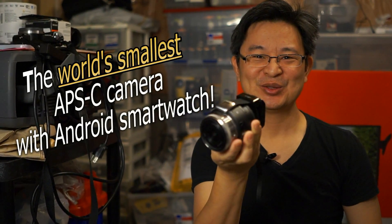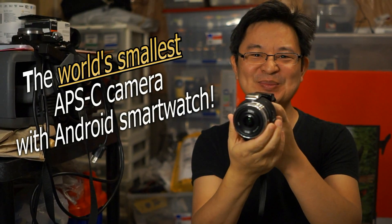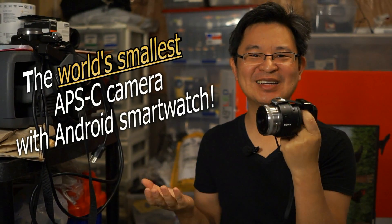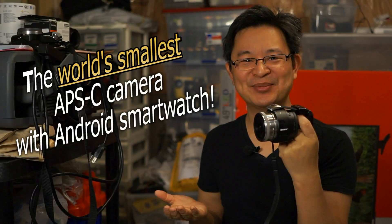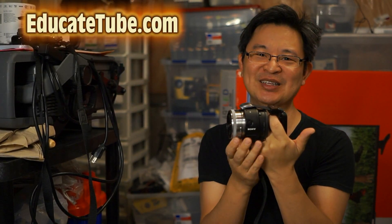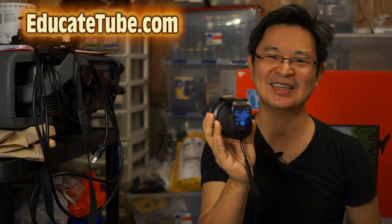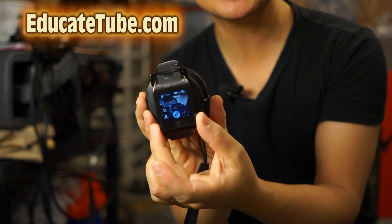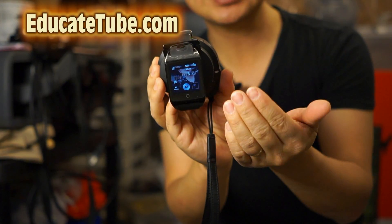Here we go — probably the world's smallest APS-C camera. To define the world's smallest APS-C camera, you have to have the weight for it and the size for it. Look at that — the screen is the size of a smartwatch.